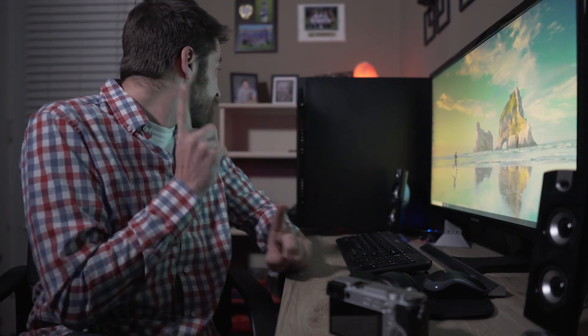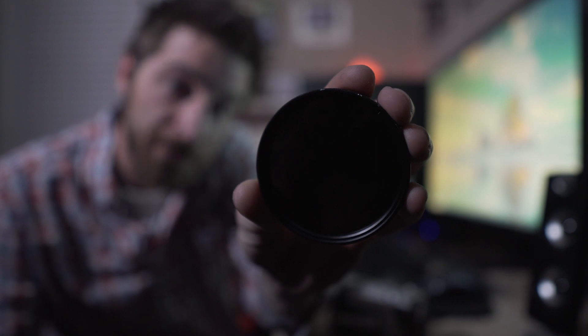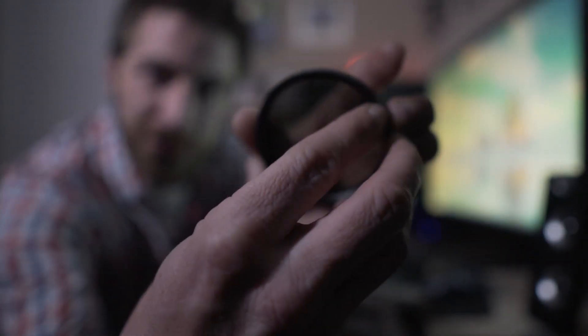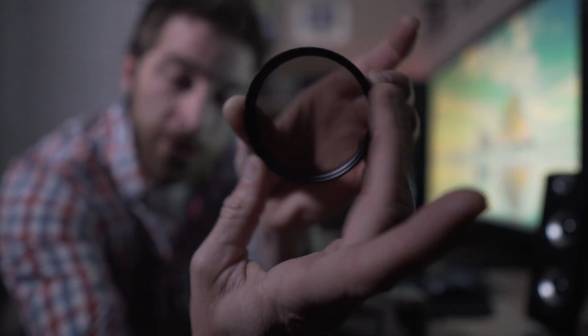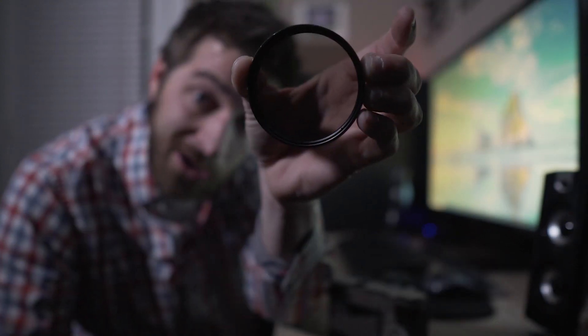My personal favorite method, especially when shooting outdoors to maintain shutter speed and aperture while keeping ISO on auto, is to use a variable ND filter like this and throw it on the end of the camera. It's basically like sunglasses — you spin the outside ring and it gets darker or lighter. You slap this thing on and just tweak it until your zebra lines are gone and you've got a properly exposed shot.